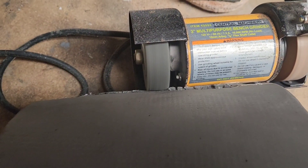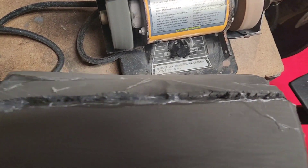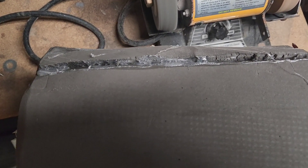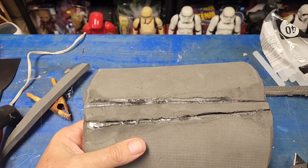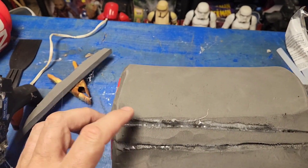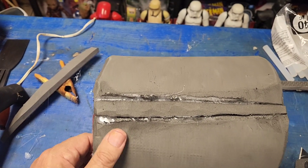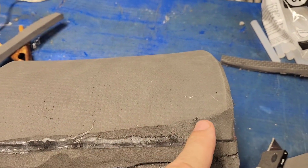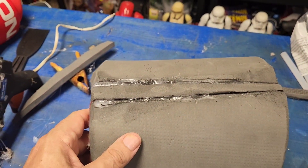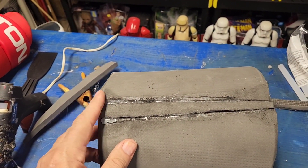Just kind of blend it in slowly but surely — see how it comes together. I'll get this all flattened out where it's all blended into the stone, but if I need to fill more I will. You take some hot glue, fill it in there, let it dry, then smooth it out again — you just keep redoing the process. See how the grinder does these cool little natural bites into the EVA so it gives it that stone look. I'll do that sporadically around here.